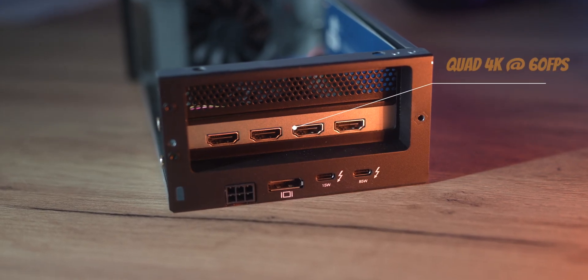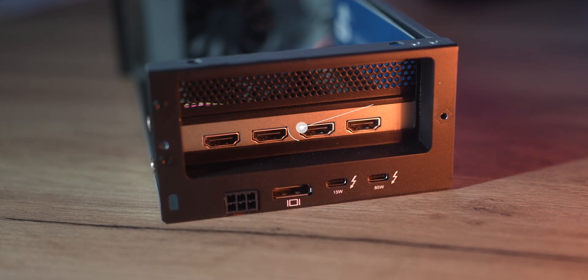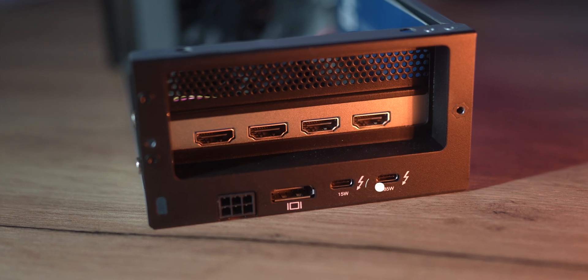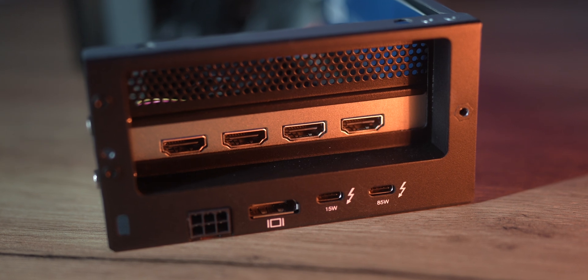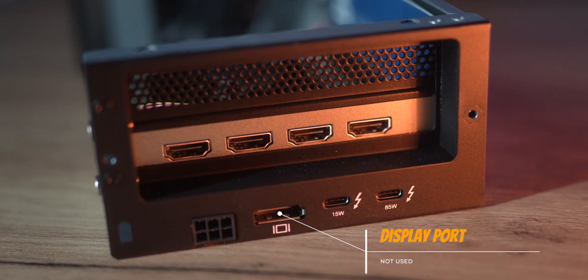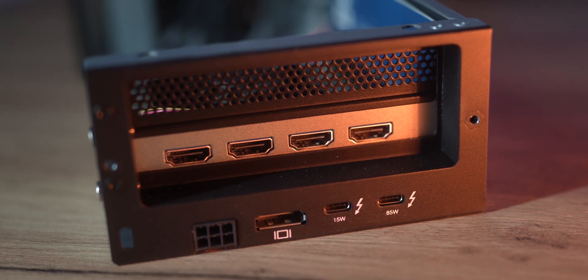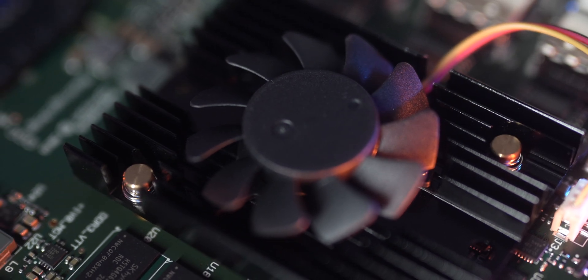At the back of the DeckLink you have four HDMI ports that support up to 4K at 60 frames per second, which is pretty good. There are two Thunderbolt ports — one is 15 watt and the other is 85 watt. The DisplayPort at the bottom of the OWC enclosure is not really connected and doesn't serve any purpose. I find the heatsink fan of the DeckLink to be quite noisy even inside the enclosure, so I routed all my cables outside my little studio and put the enclosure with the card somewhere else so I couldn't hear it.